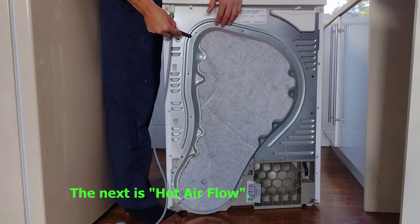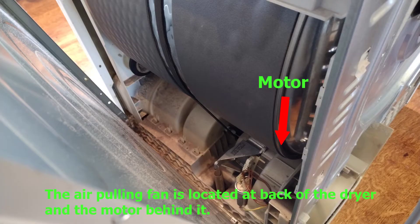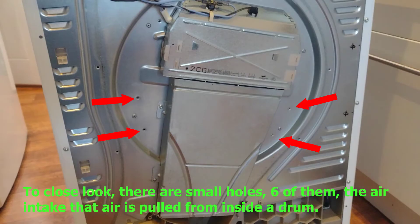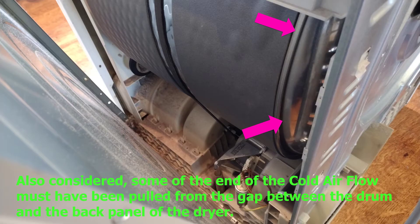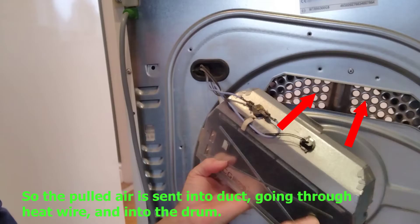Next is the hot airflow. The air-pulling fan is located at the back of the dryer, with the motor behind it. Surprisingly, there's no hole behind this fan — so where does the air intake come from? On close look, there are six small holes for the air intake; the air is pulled from inside the drum. Some of the cold airflow must also be pulled from the gap between the drum and the back panel. The pulled air is sent into a duct, going through the heating wire, and into the drum.